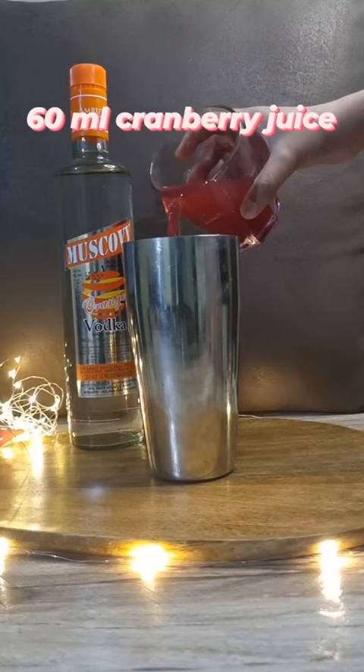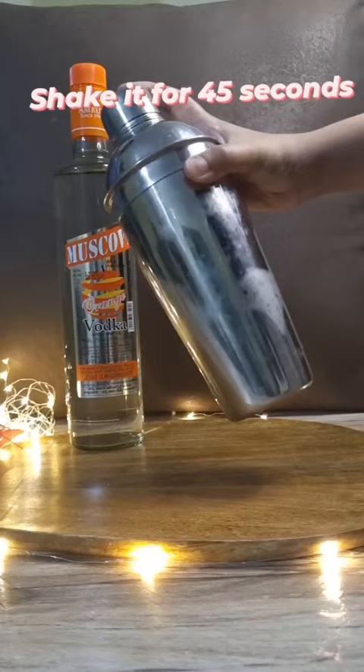Add 4-5 pieces of ice and shake it for about 45 seconds. Then pour it into a chilled margarita glass.